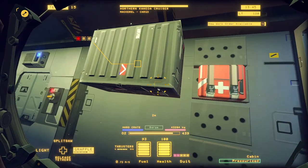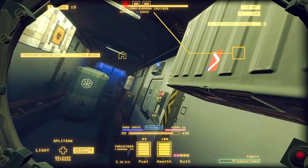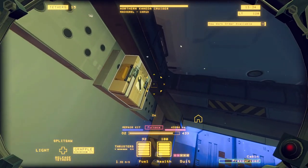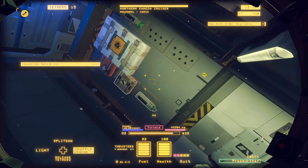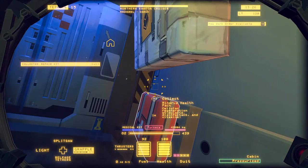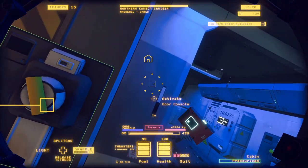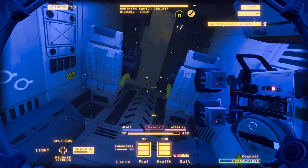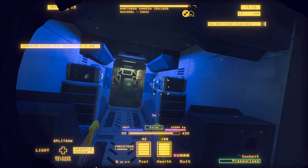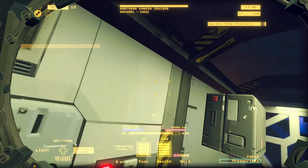Just like the tier 2 ships, the first thing we're going to do is pull all the supplies off the wall — repair kits and things like that. We're going to look for keys, look for cassettes and recordings, and then we're going to depressurize the hull and start from there. We're dealing with a very similar structure; it's actually also called a Mackerel — just a heavier tier of Mackerel.